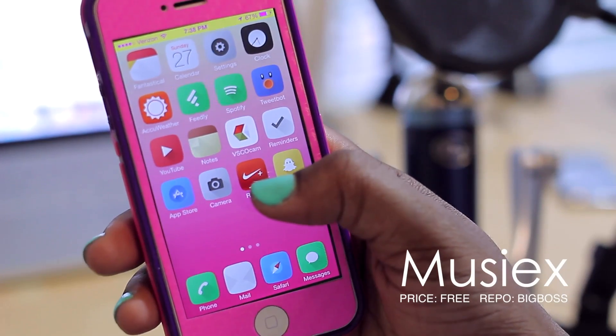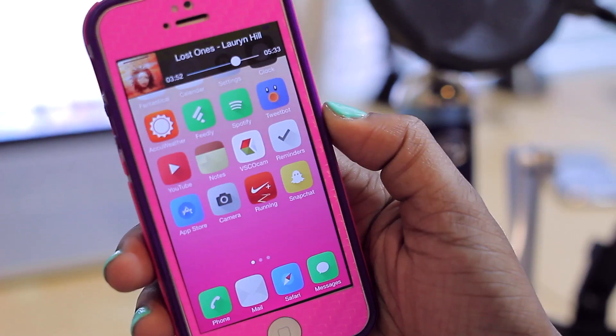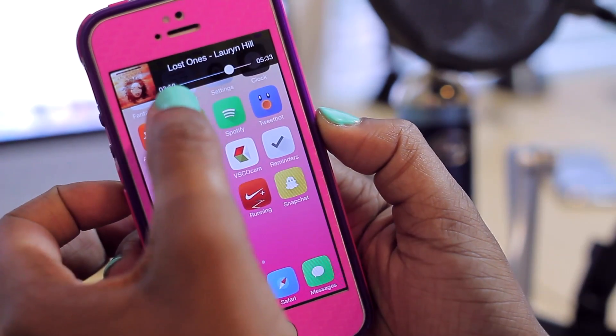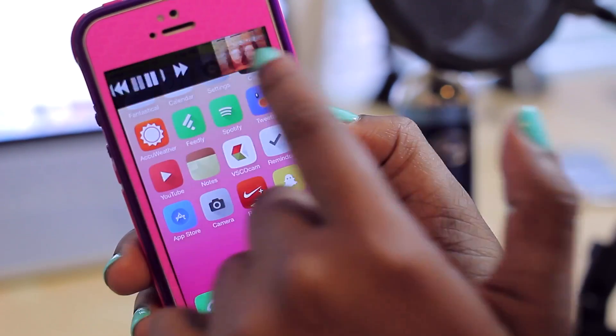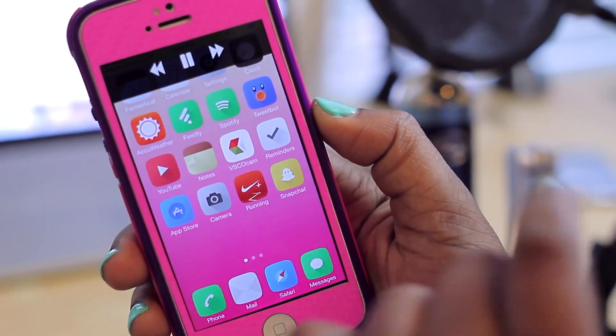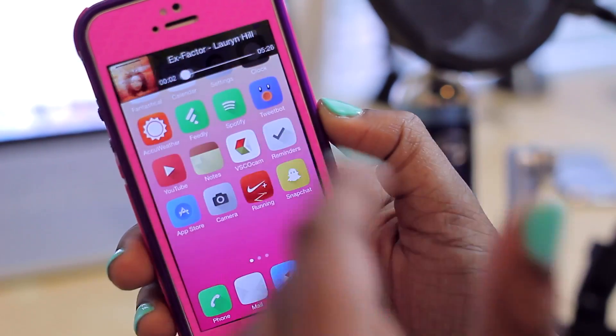In my case, I have it set so that if I flick up on an icon it'll pull up this banner that allows me to control my music. As you can see, I'm currently listening to Lauryn Hill — it shows how much of the song has played, how long the song is, and if I swipe to the right I'm able to activate controls: skip to the next song, pause it, or go back to the previous song.